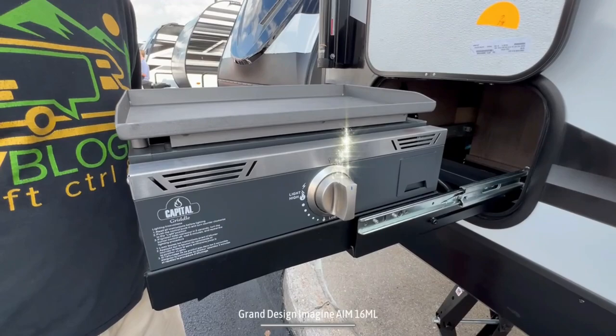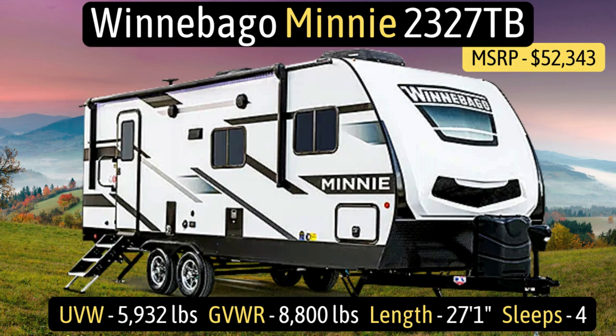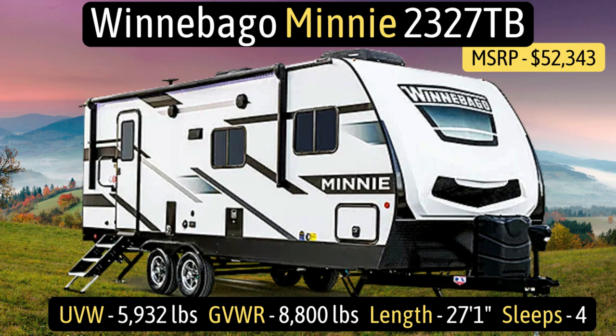This travel trailer is the Winnebago Mini, model number 2327TB. It has an unloaded vehicle weight of 5,932 pounds, a very impressive cargo carry capacity of 2,868 pounds — probably because it has dual axles — and an overall gross vehicle weight rating of 8,800 pounds. It measures in at 27 feet 1 inch long.